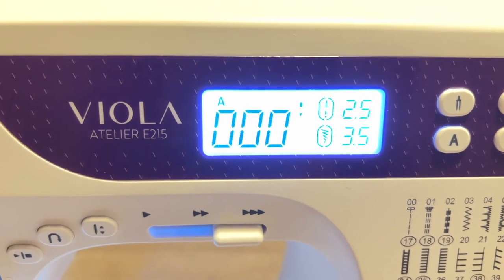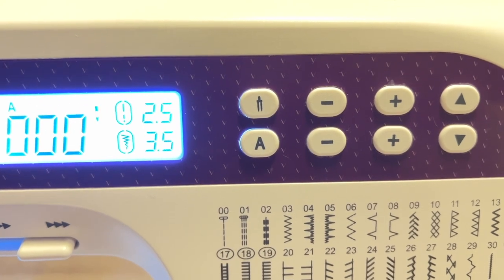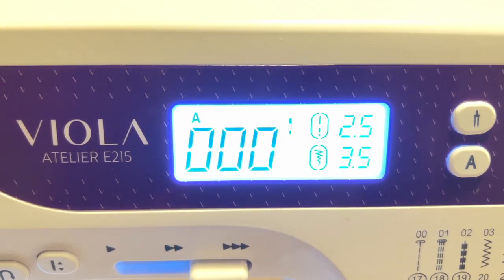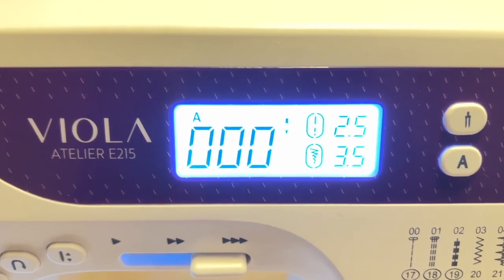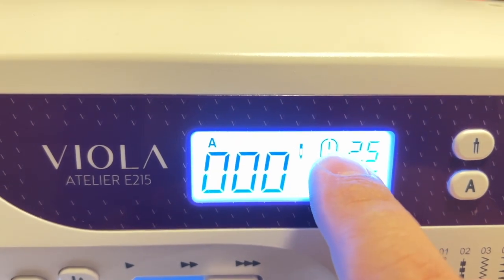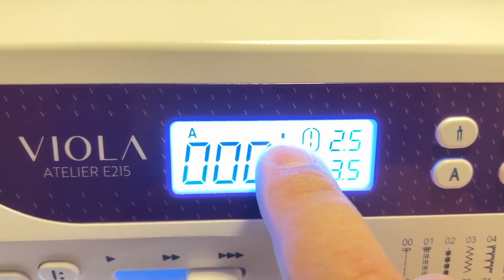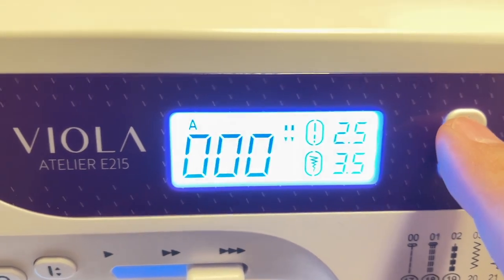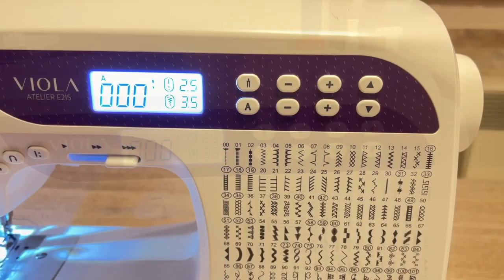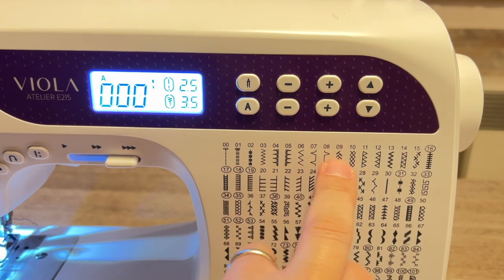Come potete vedere sul display abbiamo tre numeri: i numeri indicano il punto che abbiamo prescelto. Le lettere qui sopra indicano il piedino che dobbiamo utilizzare. Questa qui è la lunghezza del punto, questa invece la larghezza del punto. Questo indica la funzione a un ago; se premiamo il tastino, vedete che la funzione passa per l'utilizzo a due aghi.